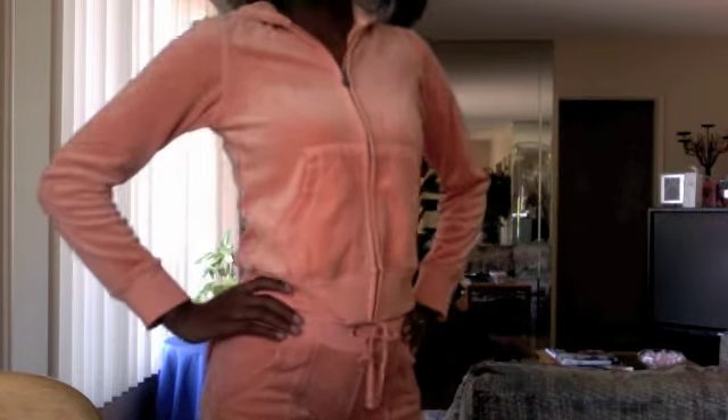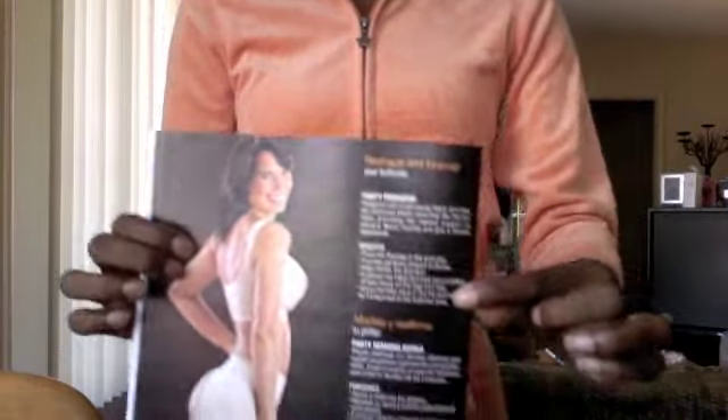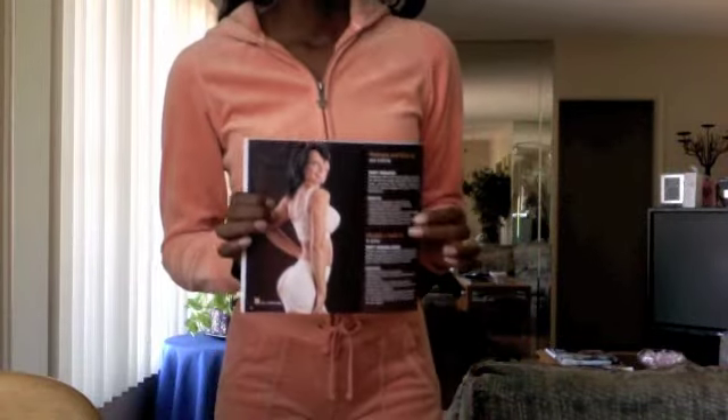If you're a small woman and you want a little bit more junk in your trunk, I'm going to show you how to do that. If you have a flat booty, this will give you some curvature. If your butt sags, this will lift it up. It's really simple.